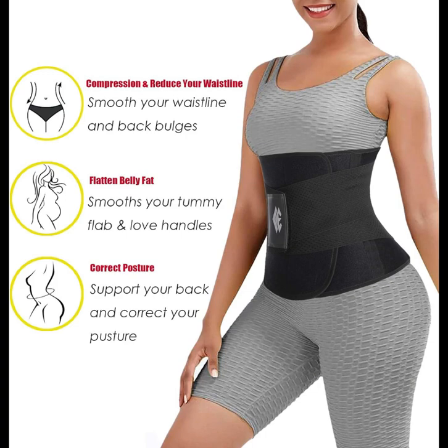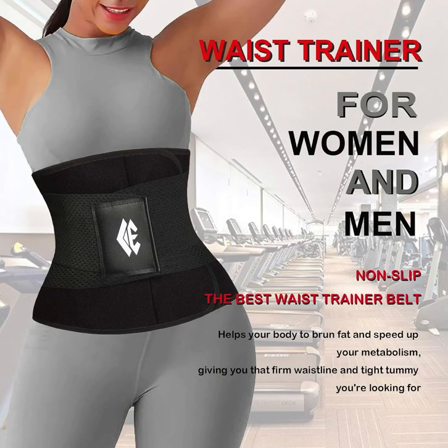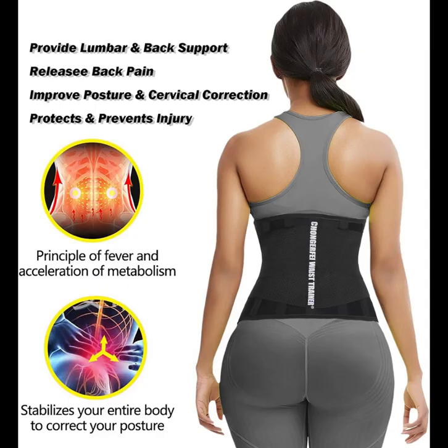Crafted with high-quality materials, the Chongrufei Waist Trainer Belt offers exceptional support and compression, helping to enhance your workout efficiency and promote sweat production in your midsection. By increasing heat and circulation, it aids in targeting stubborn belly fat, allowing you to trim inches off your waistline faster.